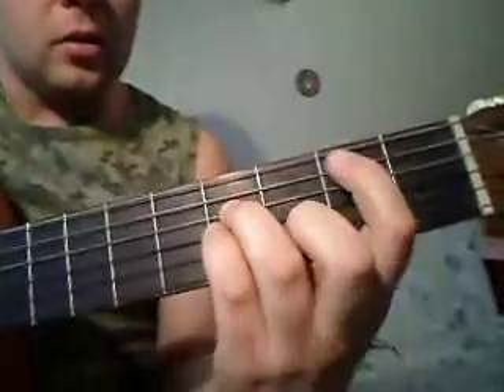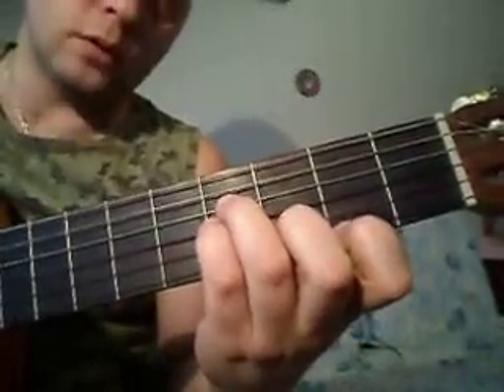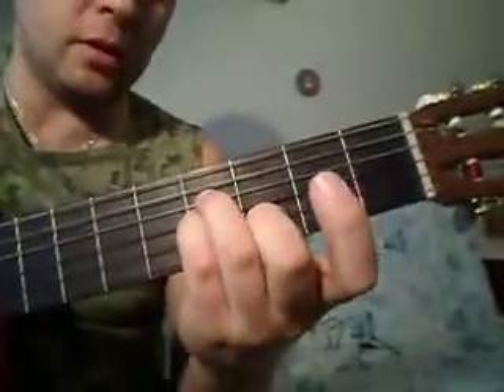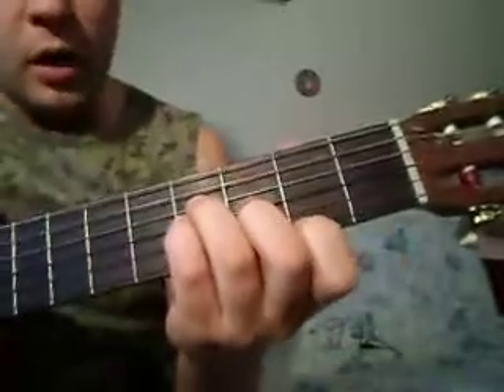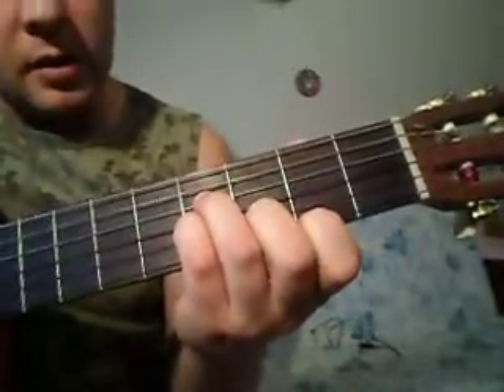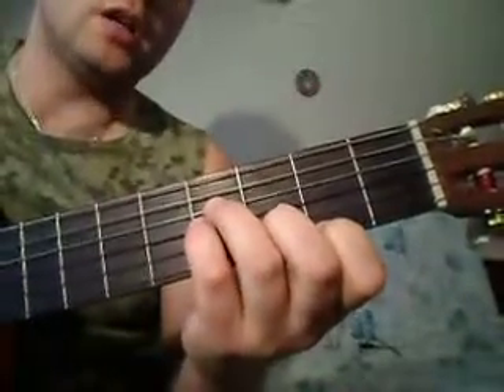Следующий аккорд, второй. Это почти то же самое, как и первый. Единственное: мы пятую струну отпустим первым пальцем и перенесём первый палец на первую струну на второй лад. Эти три пальца мы оставляем на месте, совершенно не перемещаем. Они как у нас были зажаты в первом аккорде, так и переходят на второй. Получается: первая струна — второй лад, вторая — третий, четвёртая с третьей — четвёртый лад. В данном случае пятая струна будет звучать открытой.